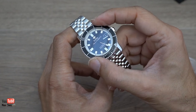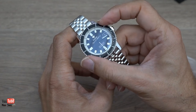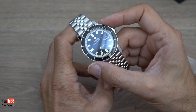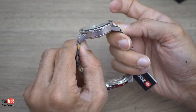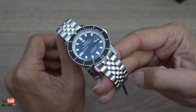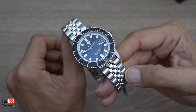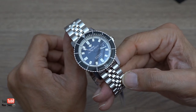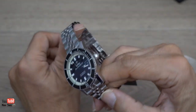Now if you've watched my Doxa video, I complained about the bezel sounding and feeling a bit plasticky, and this has the same sound and feel to it. So I'm going to wear it and see what I think of it, and if I don't like it I can always send it back. Or I can sell it because at that price I'll probably make money on it. I will wear it for the next few weeks and then come back with a full review of the watch.